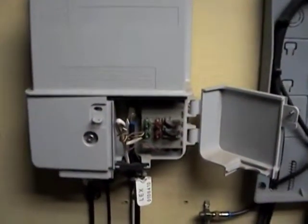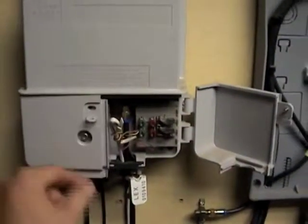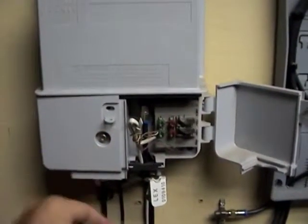But if for some reason you've got something wrong with the signal, you might have to get in here. It takes a special tool, but a knife will also get in it — the sharp edge, kind of wedge in there and open up.